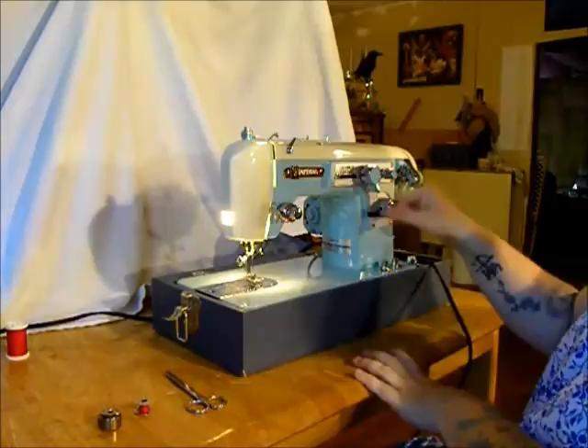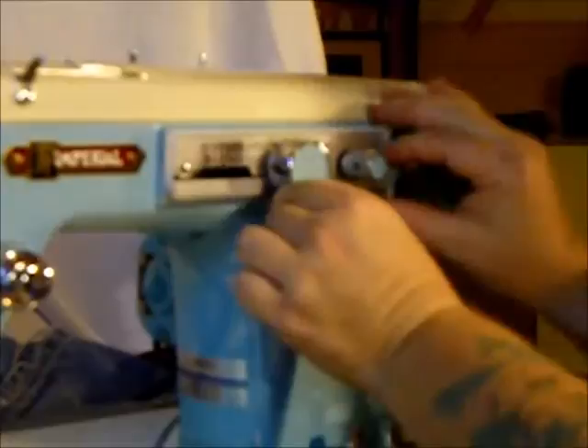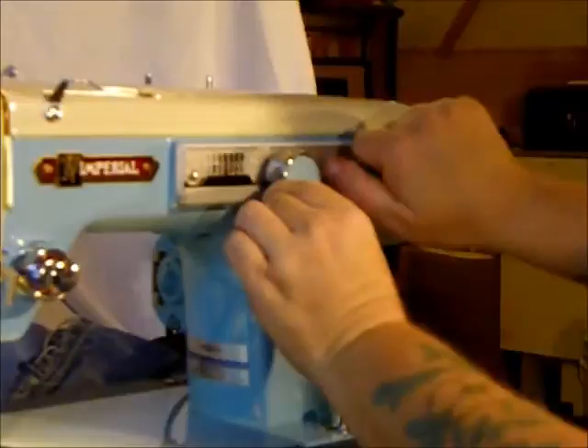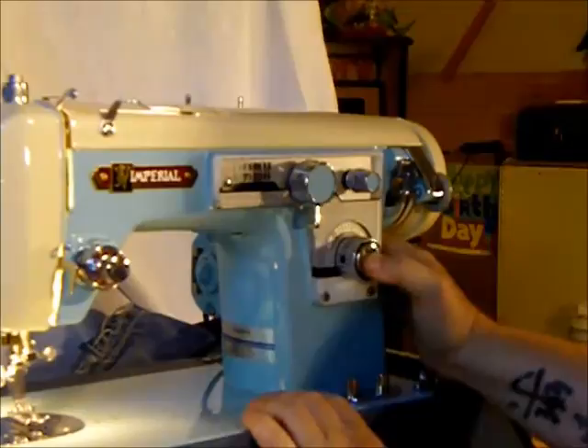We have a zigzag here, which we can manually make bigger and smaller. Look at that wonderful indicator dial. Now if you want to zigzag at a certain position, you lock it down with this button — give it a little twist. Say you want to stay at 3, you put it there and lock it down. Then it stays at 3. You can hit reverse and back, and you stay at 3.